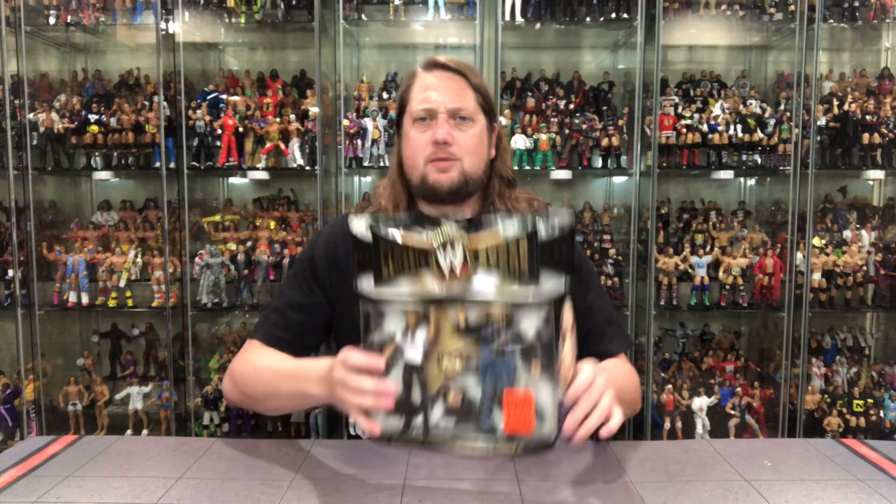We're going to do this review like we do all the other reviews on the channel. We're going to take a look at the packaging, talk about it, unbox it, talk about it, and see where it goes from there. So without further ado, let's check out the packaging on this one.